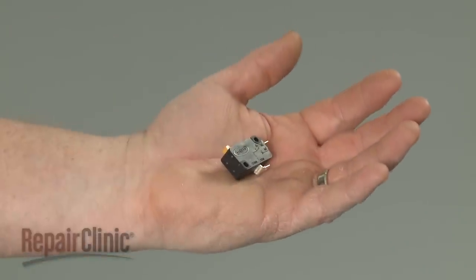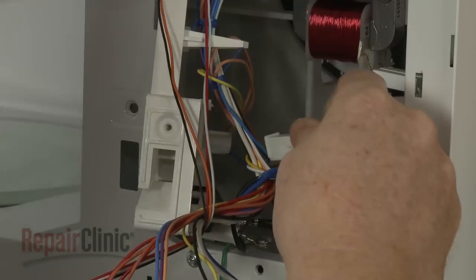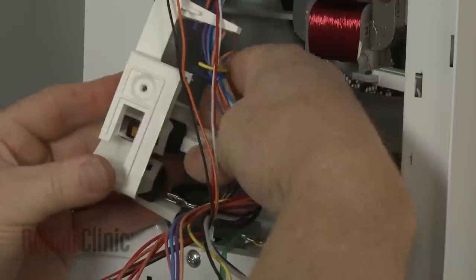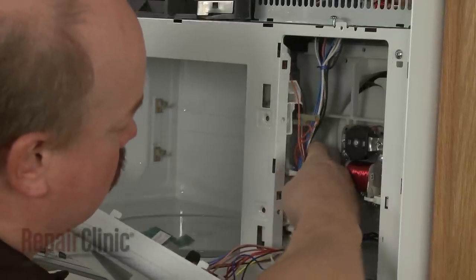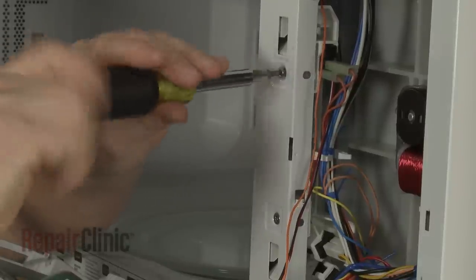Install the new door switch by first connecting the wire connector. Now position the new switch in the assembly and snap it into place. Realign the switch assembly on the frame and replace the screws to secure.